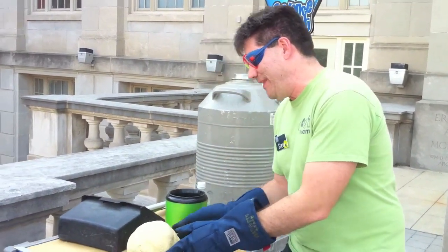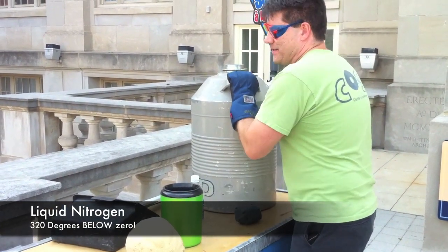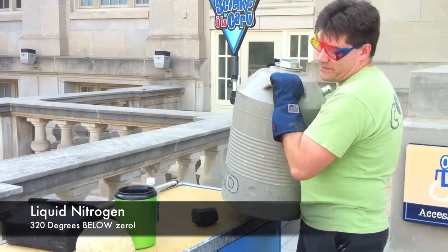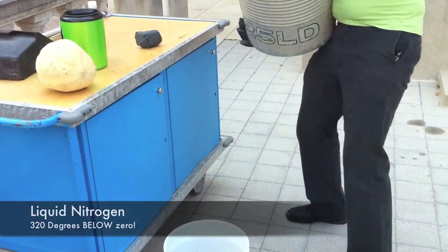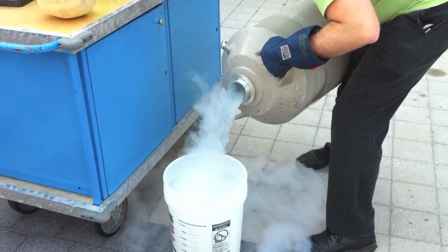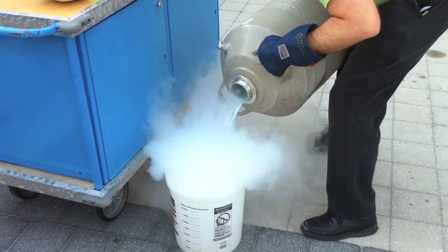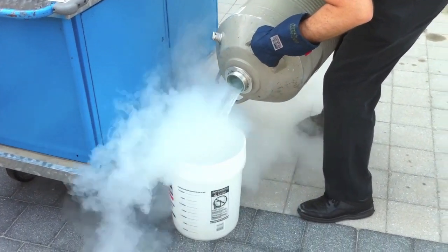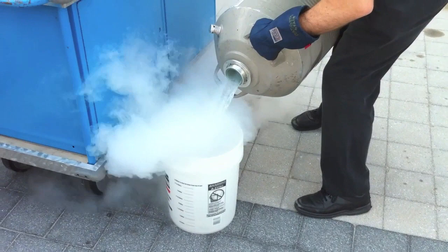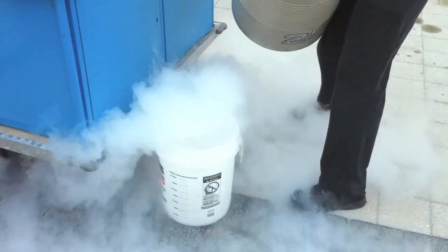We're going to make it a lot colder than that by using liquid nitrogen. While I'm doing this, I should probably explain the difference between a demonstration and an experiment. In a demonstration, at least one person knows exactly what's going to happen. This is an experiment.